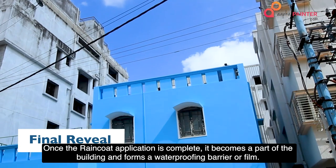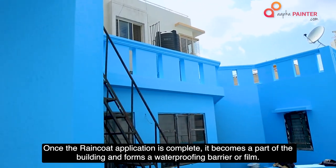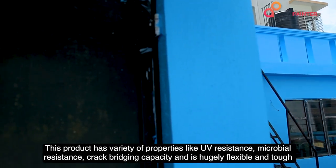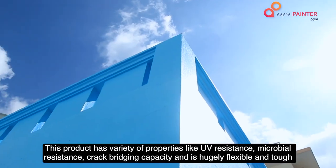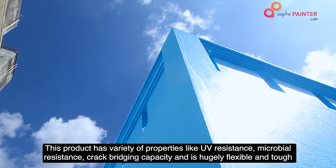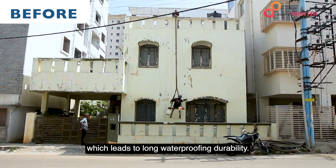Once the RainCoat application is complete, it becomes a part of the building and forms a waterproofing barrier or film. This product has a variety of properties like UV resistance, microbial resistance, and crack bridging capacity, and is highly flexible and tough, which leads to long waterproofing durability.